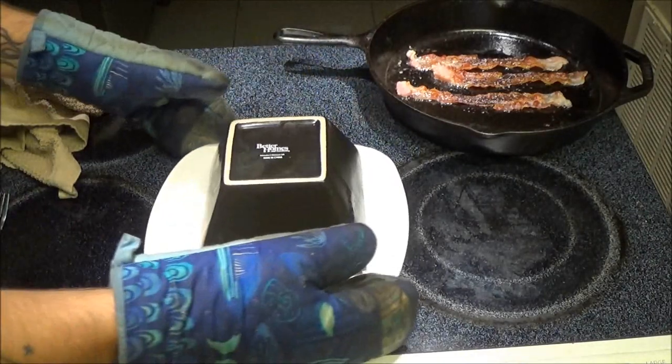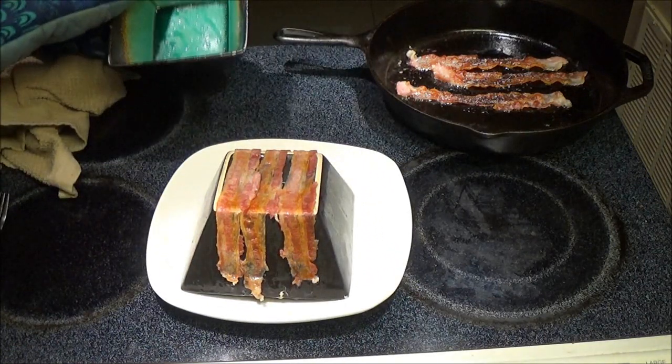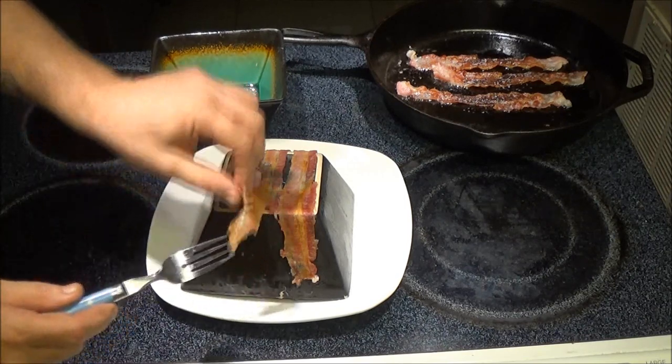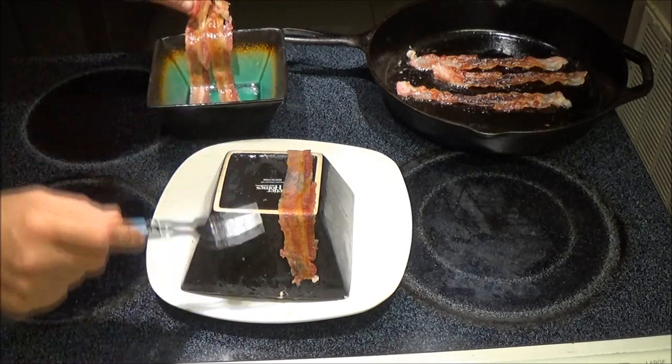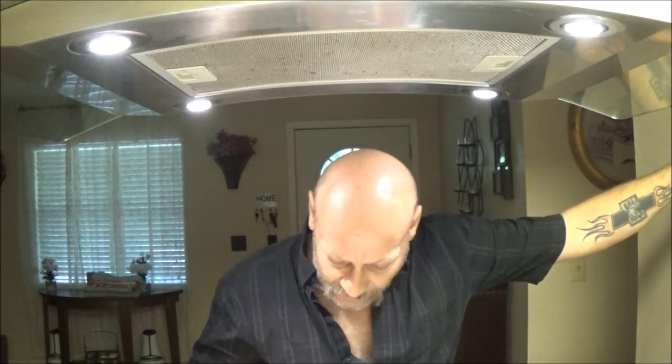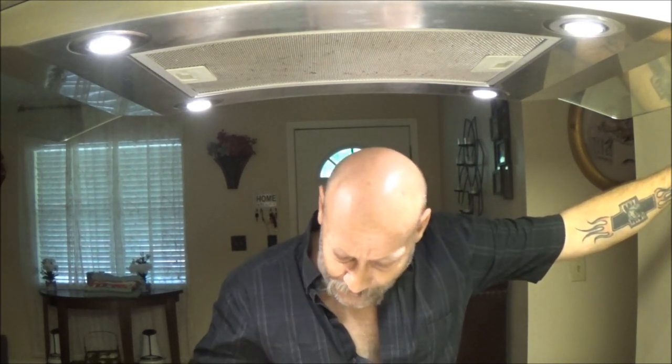Let's see what we've got here. Okay, well it did work. Yeah, that's pretty crispy. Not bad — that's pretty much the way I would like it. So let's try it out of the microwave. That's really good bacon. That will work, if you've got the right plate — more like a saucer and a bigger plate, two saucers. Of course, you want to make sure they're microwave safe. It does work.